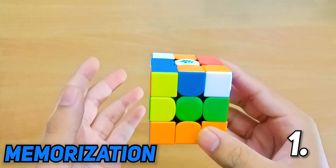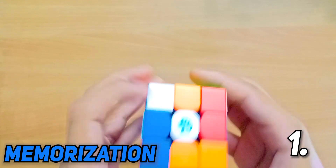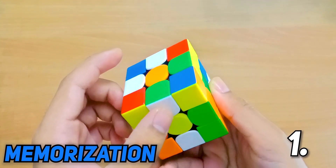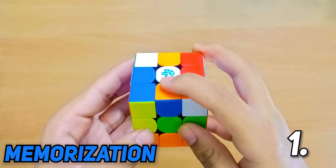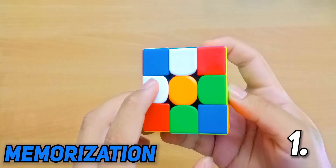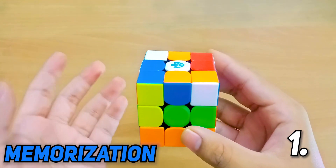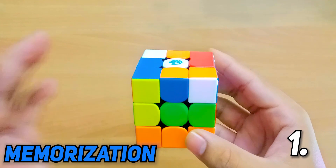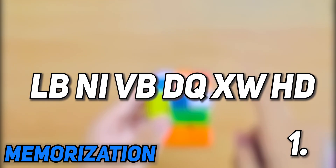Because we started and stopped at the same piece — not necessarily the same sticker — we stop memorizing this cycle and break into another cycle. For simplicity I'll choose the letter D. This goes over here — that is the letter Q. This piece needs to go right here — that is the letter X. This goes over here — that is the letter C, but since C is second in the letter pair I'll switch to W instead. This piece needs to go over here — that is the letter H. And this needs to go back over here — that is the letter D. Since we have reached back to where we started, we stop memorizing. Now that we have been to all the edges, our final list for edges is complete.